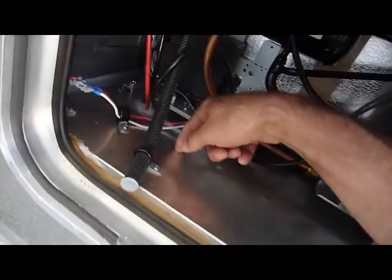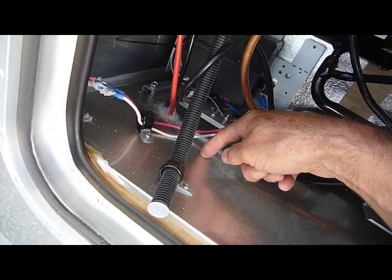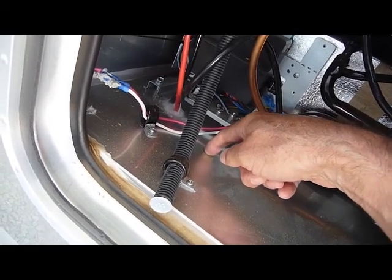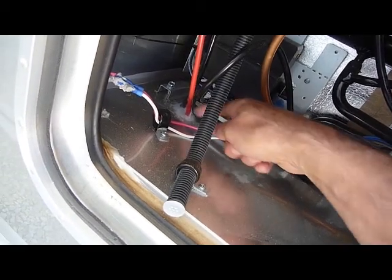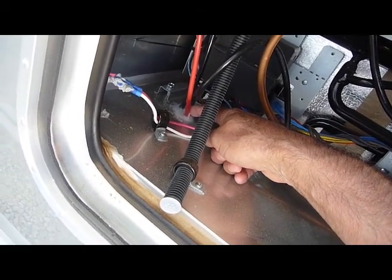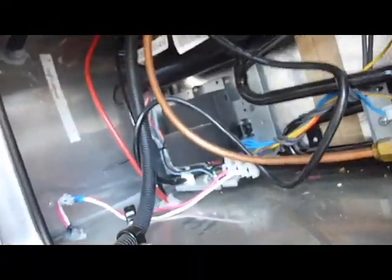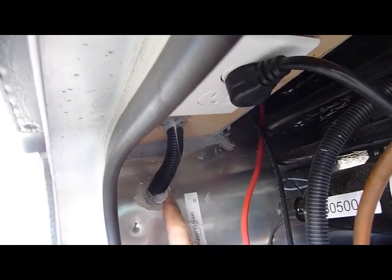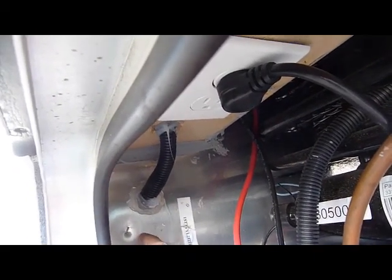Directly below this, of course, is the wheel well. But there's a gap of about two or three inches between the bottom of this plywood and the top of the plastic cover on the wheel well. There's plenty of room to reach in your fingers and grab these wires and pull them down to the chase that goes under the floor to the power center. Alternatively, you can choose to drill a hole right here or anywhere along in this area through this side.